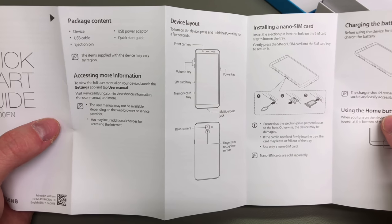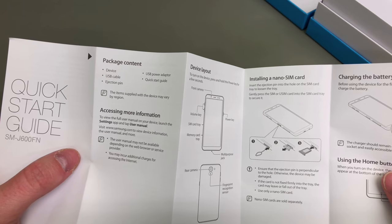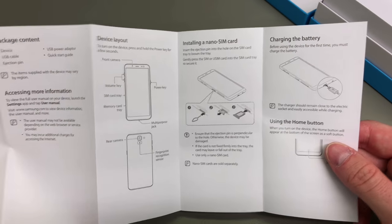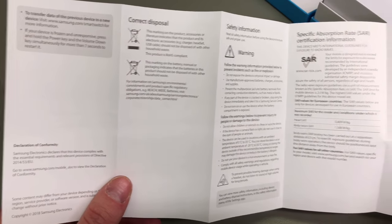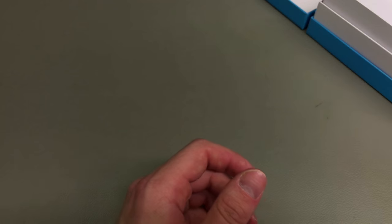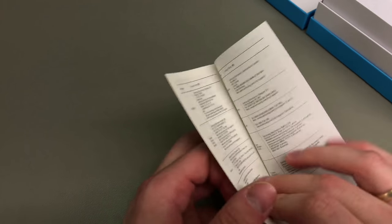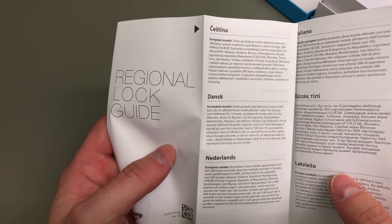We start with the quick start guide, so if you're planning on buying the handset for someone from the older generation, there is a manual explaining where to put the sim card in and where the memory card goes, because the phone does benefit from the memory card slot. The next item is your warranty guide, which is two years in Europe, and the last one is the region lock guide.